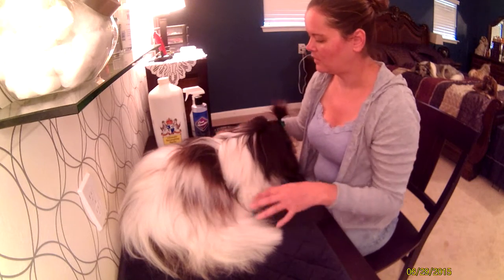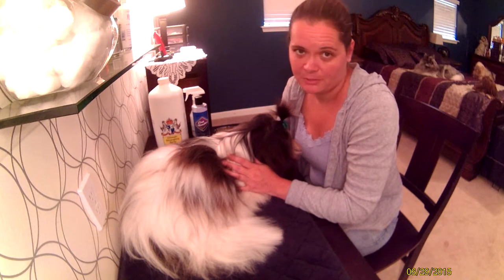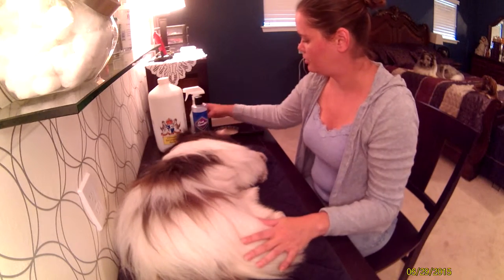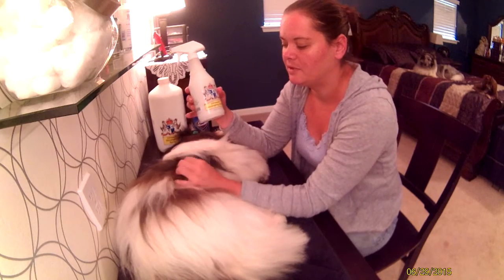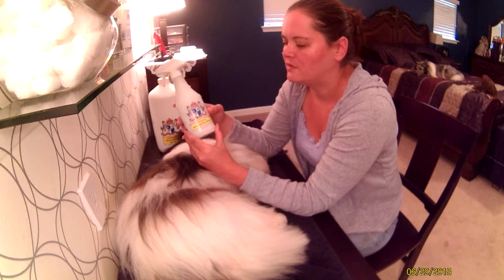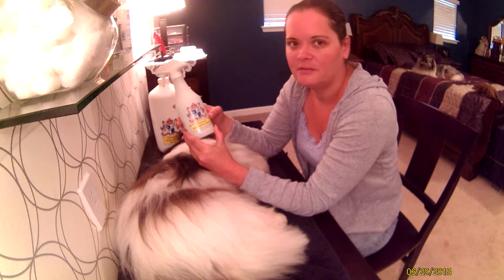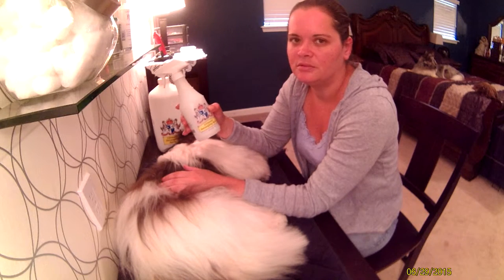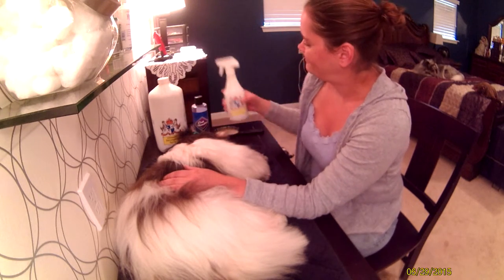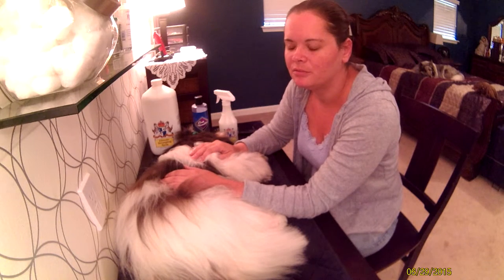Stewie is going to give you a demonstration today. I like to use the Ultimate Detangling Spray by Crown Royale — it's about $10 for the spray bottle. What I like to do is take about 80% of it, put it into another bottle for storage, and then dilute it with water. I dilute this product significantly to avoid buildup, and I find that you don't really need a lot of it.